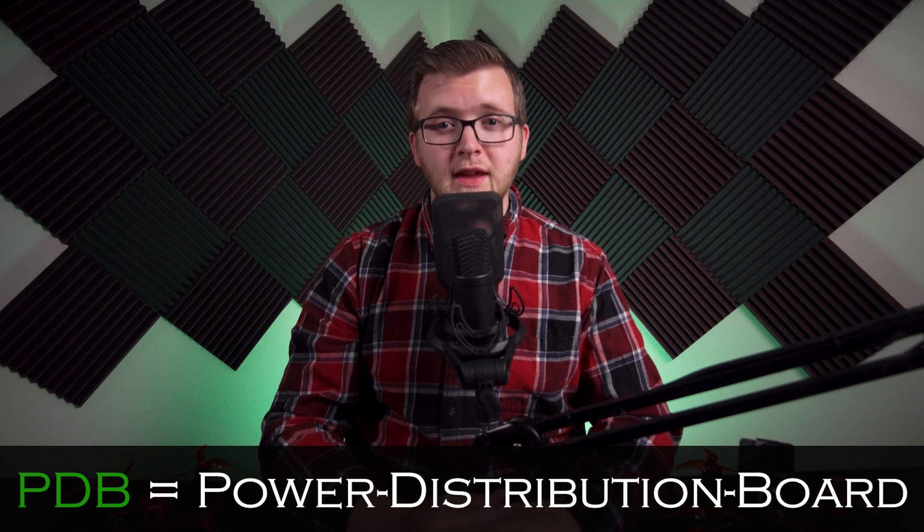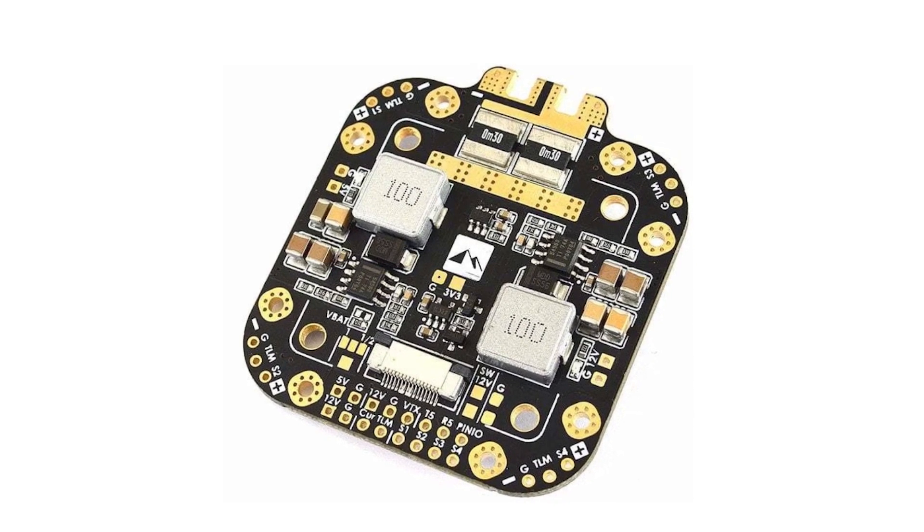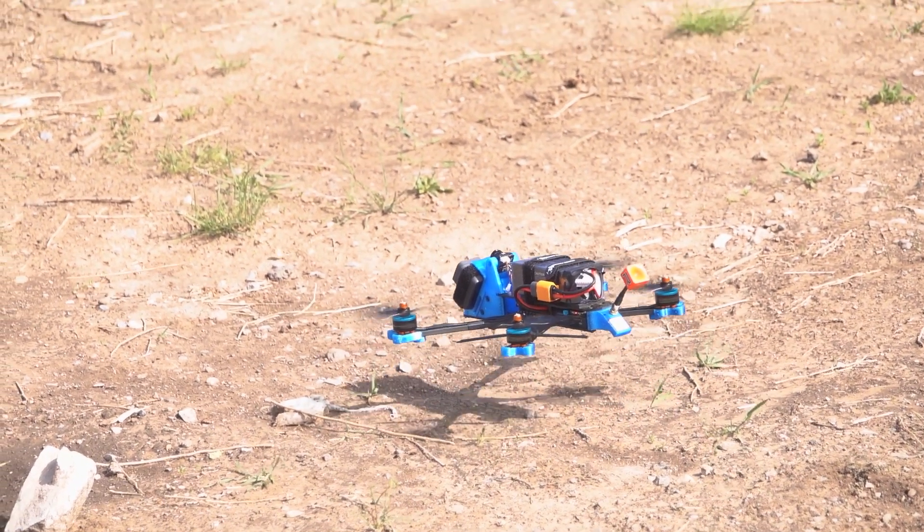Hey guys, in this video we are going to go over power distribution boards, or PDB for short. This will be the first of many components we will discuss that are actually printed circuit boards. The PDB's main goal in your drone is to connect the separate electronic speed controllers for your motors, providing power from the battery to each individual motor.